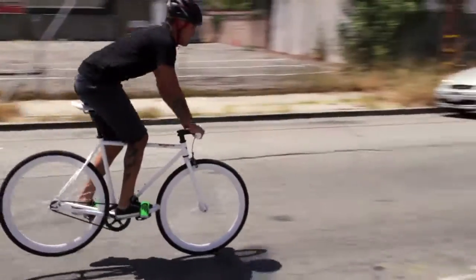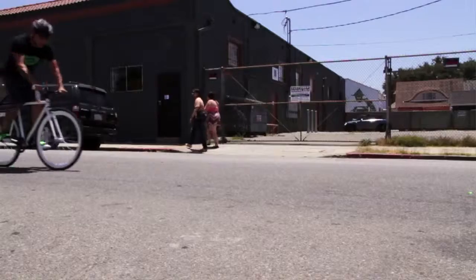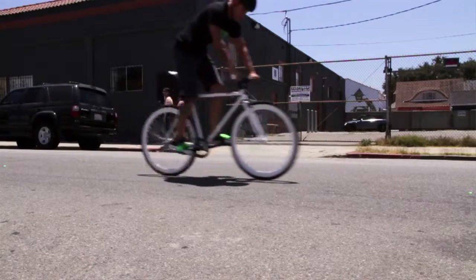First, the skip stop. This is a technique where you skip on your rear wheel, gradually slowing you down. When you land, the bike skips and reduces speed. Put a few of these together and you just save yourself from crashing into that parked car.